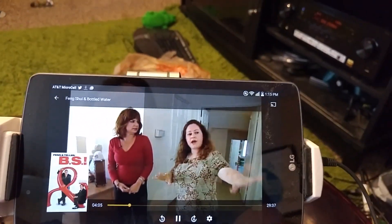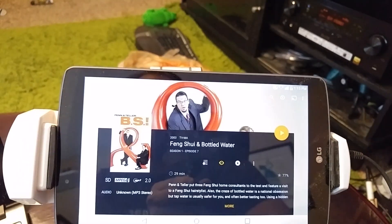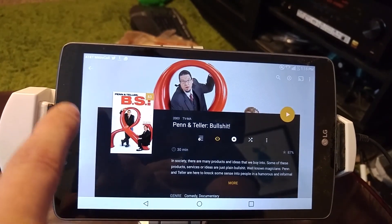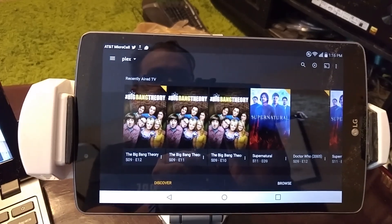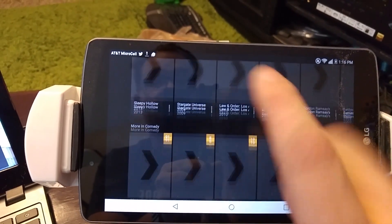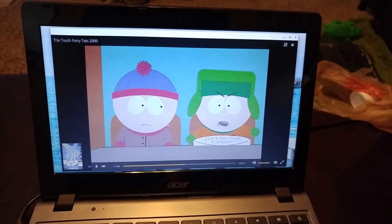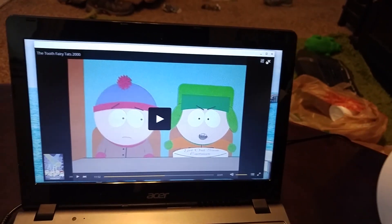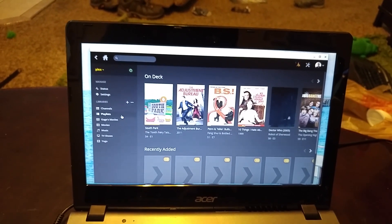Here we've got Plex running on the LG G Pad with some Penn & Teller content. So here I'm also on Plex — there's everything going on in Plex. So there's two devices that it's working on. Over here on the Acer Chromebook, same thing — here it is working on my Chromebook.